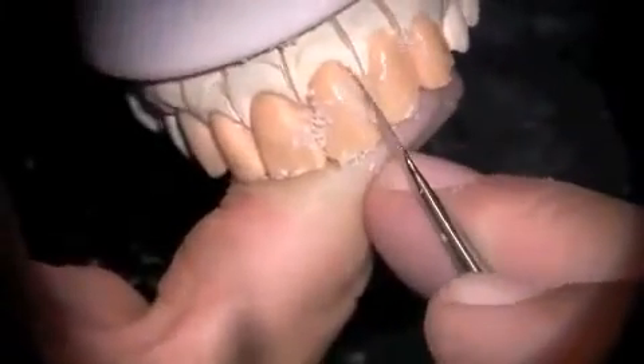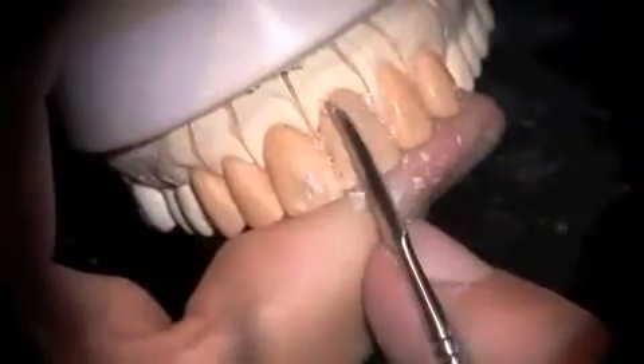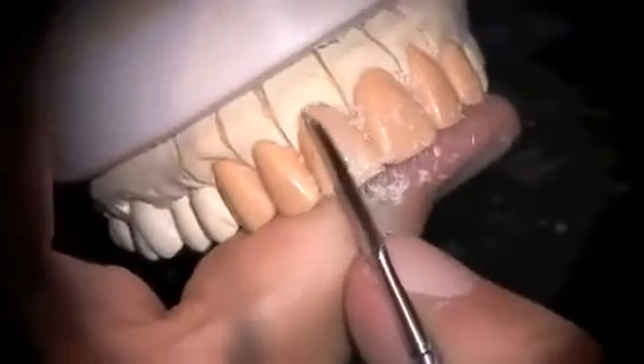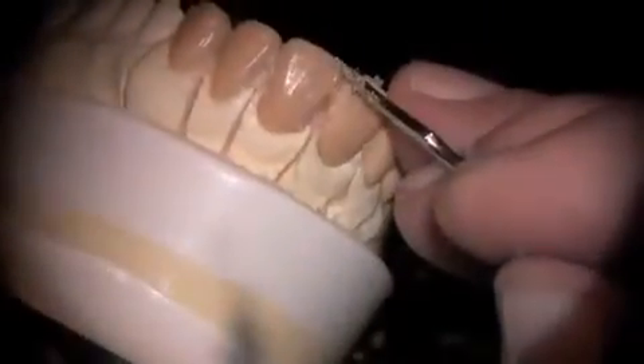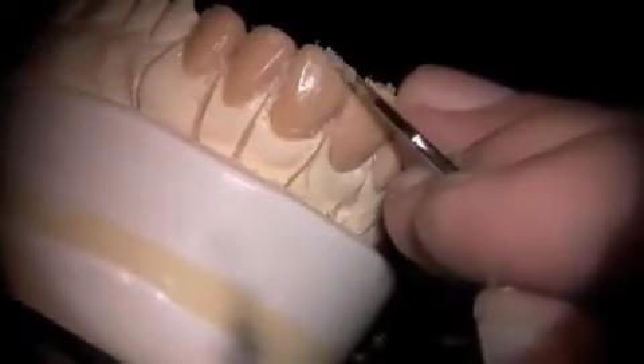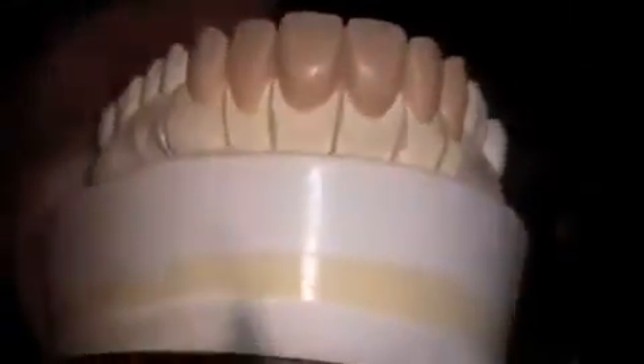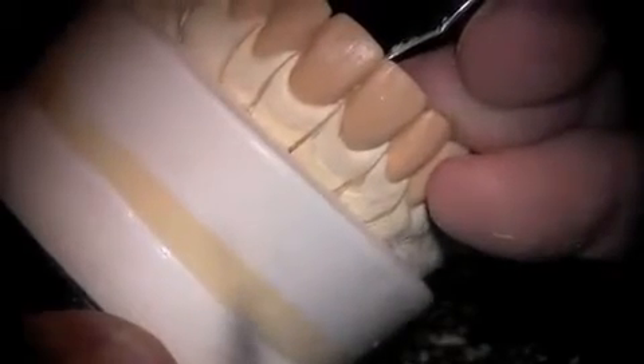We work with various carvers to control the emergence profile and start developing the surface morphology of the teeth. We try to design a very harmonious set of teeth that look natural as they go together. We want to get the emergence profile smoothed out nicely and build in nice surface morphology and surface texture on the teeth as well. Fine-tuning with a sharp instrument opens the embrasure form, which is the most important part of the case.